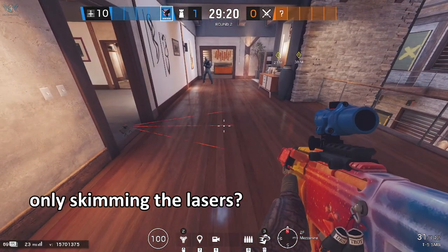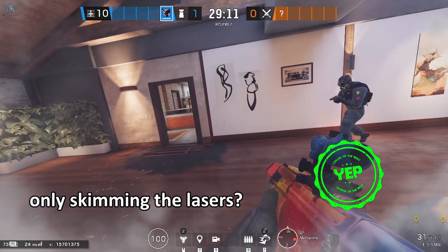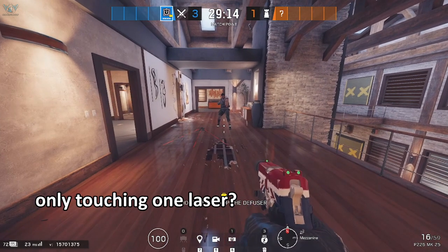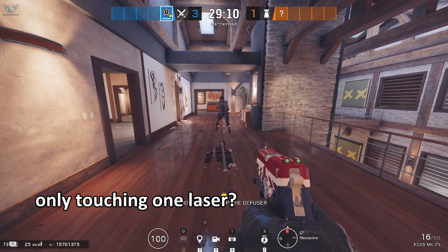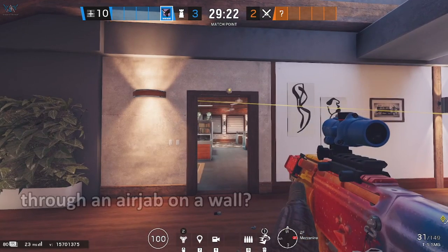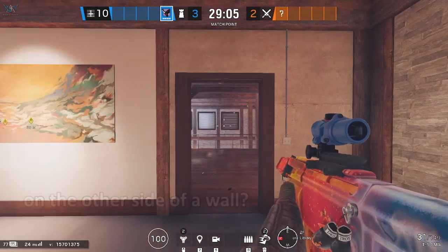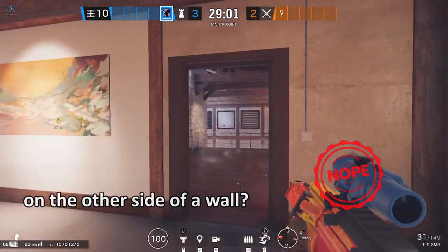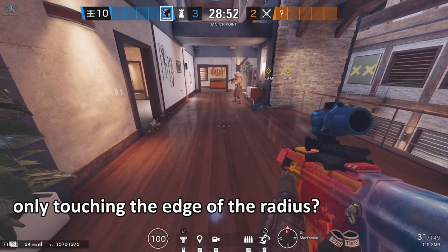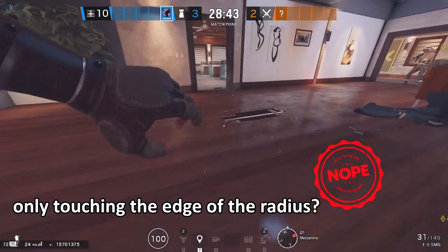Move a little bit to your right, yeah, around there — okay, so do it from there. So we can dash through one laser. Alright, do another one on top of the door, but I'm going to do it from this side. That's a no. Put the last one just on the floor and I'll see if I can skim the edge of it. And if you could ping where the very edge of the circle is — around right here. Cannot be done, good to know.